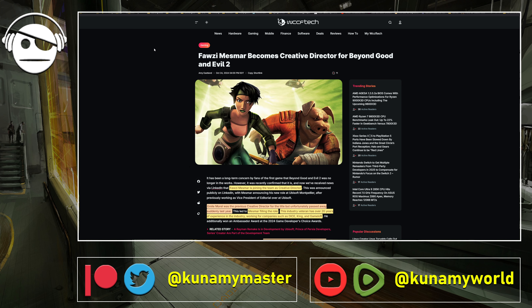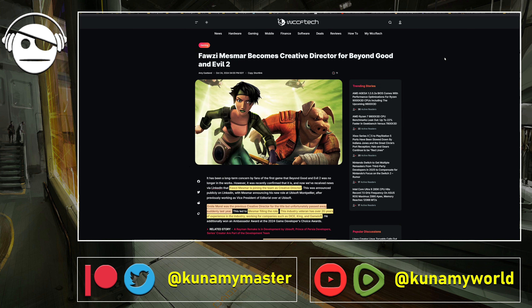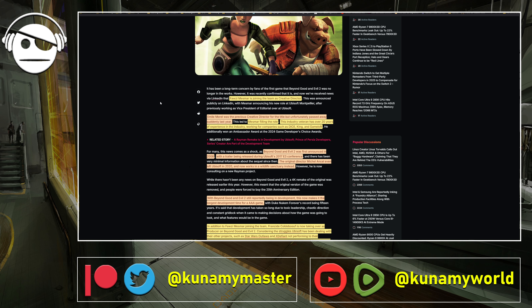After I don't know how many months, we got some news from Beyond Good and Evil 2 — another Ubisoft IP. This is the game that almost has a Guinness World Record for being in development, having been announced in 2008 and still in development. They managed to find Fawzi Mesmar to become the new creative director. Emil Morel, the previous one, unfortunately passed away last year. Mesmar is now filling the role officially and has over 20 years of experience, working for companies such as DICE, King, and Gameloft.